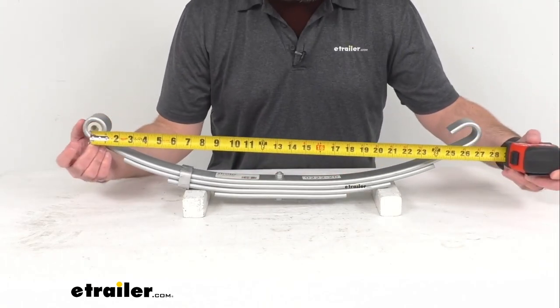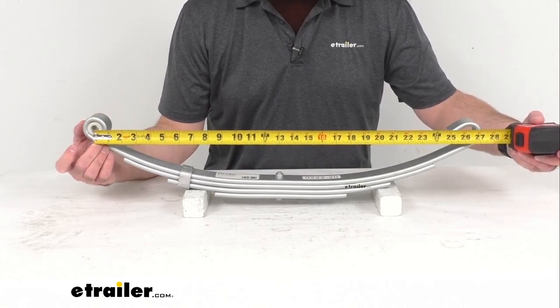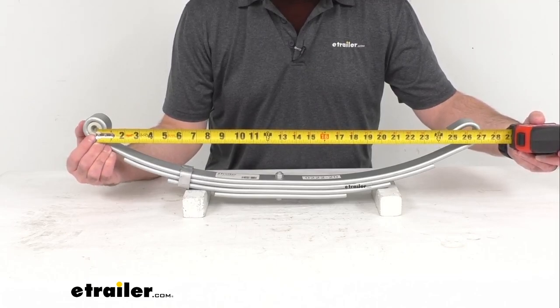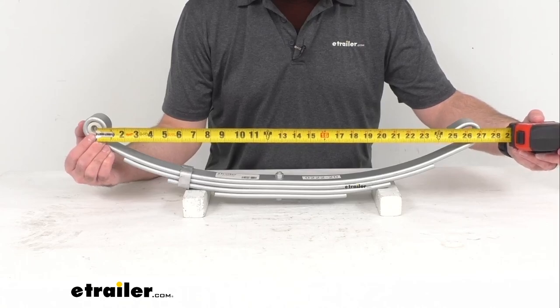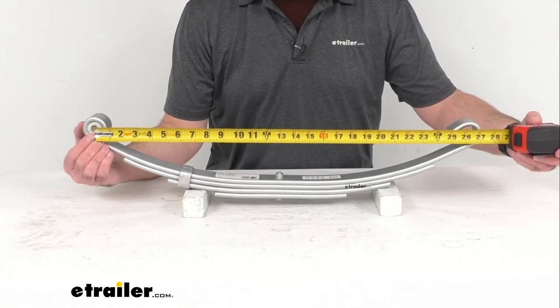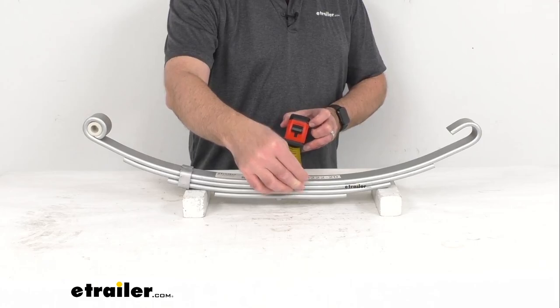The length of this spring, measuring from the center of the eye to the center of the end of the spring — center to center — is 26 and 1/4 inches long. The spring width is 1 and 3/4 inches.